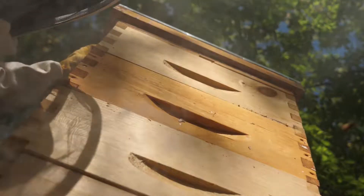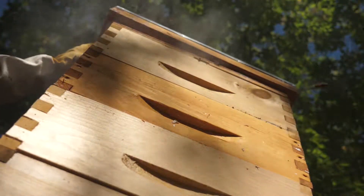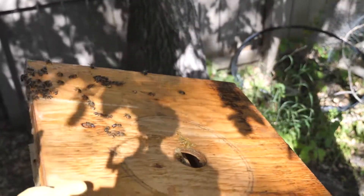My neighbor had a hive. A friend of hers did it and I started watching it and thought it was pretty interesting, then kept asking her questions and stuff. She said, why don't you take the course and do a hive. So that's what I did.